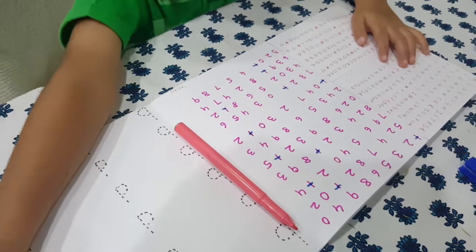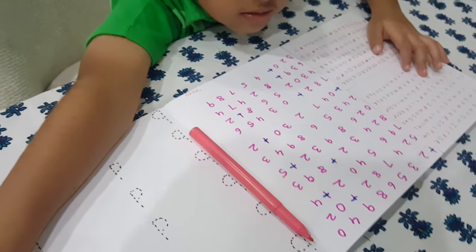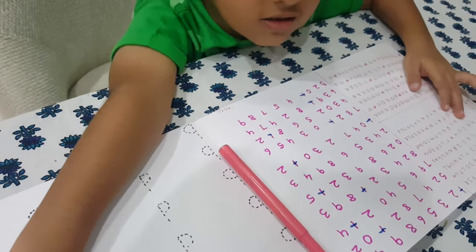Mom, I want to use the same one. You want to use the same sketch pen? But then how will you differentiate? Mom, I like it. But can I give you another blue? Yes, any other color blue?